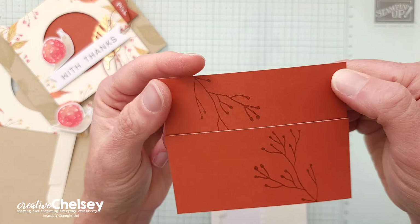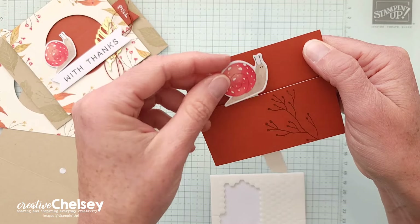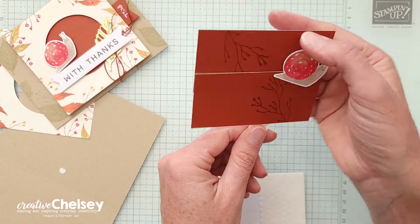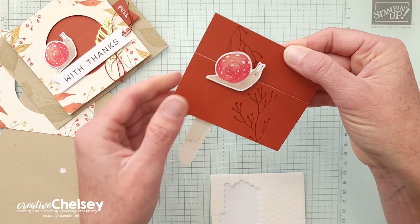We have the top piece, we have the bottom piece, and then our snail goes in between and can now slide back and forth easily — just like that.